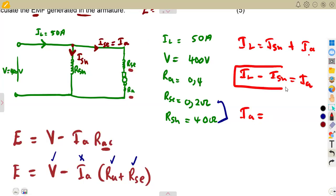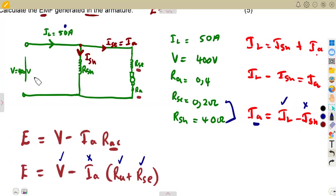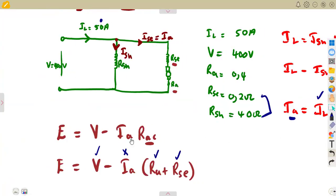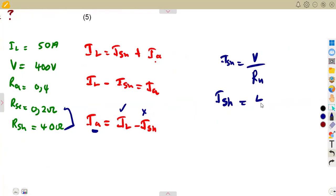Using the formula: armature current equals load current minus shunt current. We have the load current, but we need the shunt current. Since the shunt is in parallel, the voltage across it equals the terminal voltage. So shunt current equals terminal voltage divided by shunt resistance: 400 divided by 40, which gives 10 amps.